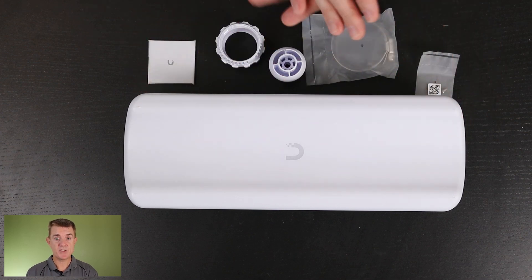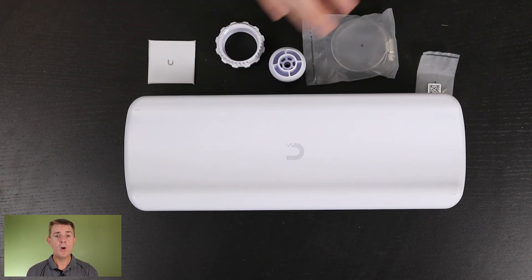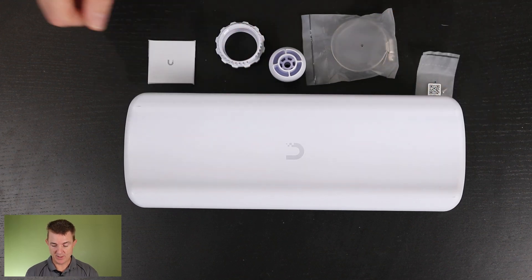There is no PoE injector — that's the first thing. So this does need to be powered from a PoE switch, or you need to purchase a PoE injector for it.